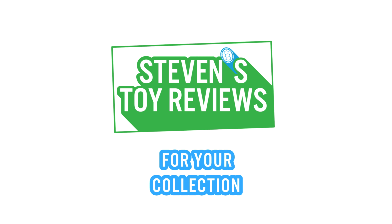Patrons got to see the unboxing and action shots first. Head on over to my Patreon and maybe help support today. Kaiju, Turtles, Dragon Ball and more at Stephen's Toy Reviews.